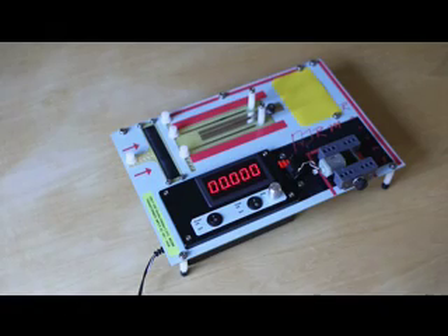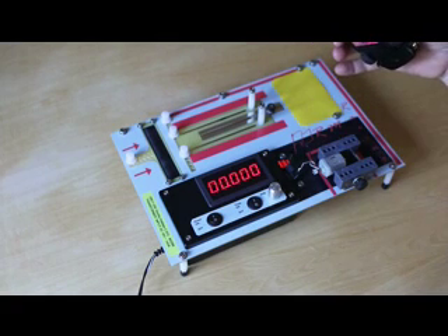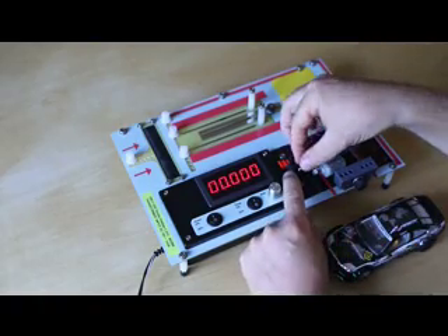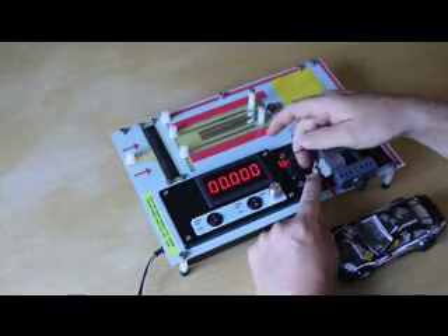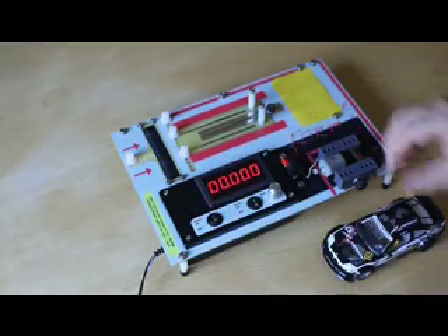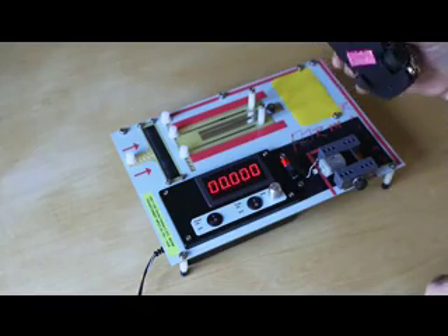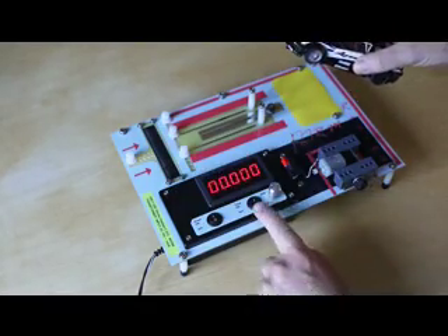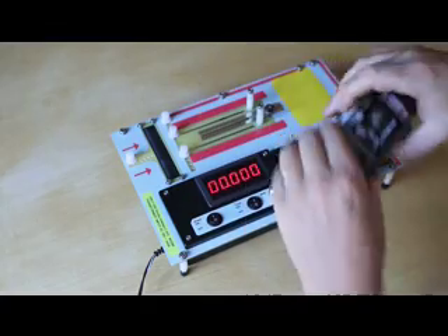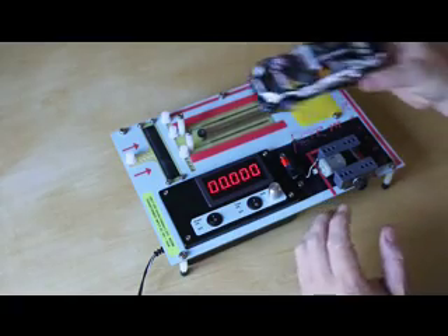I'm now going to show you how to true up the tyres on the car on this grip paper. First point to note: you do have to remove the connectors from the motor terminals, because you cannot run the motor and the track at the same time. Just remove the terminals from there — that isolates the motor. It's now possible to run the car from the main track. The track is turned off at the moment. It's always best to turn the RPM down initially, then move the slider forward, which gives you full access to the slot for running the car.